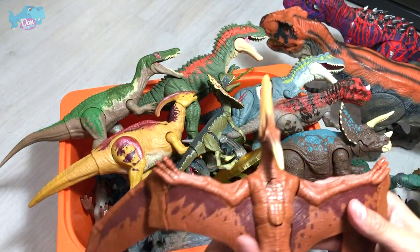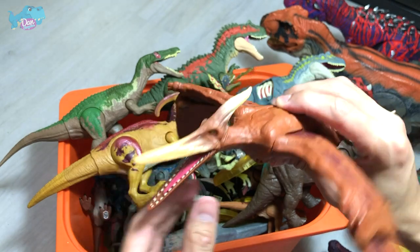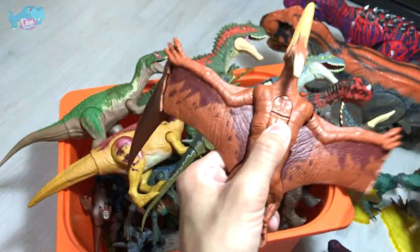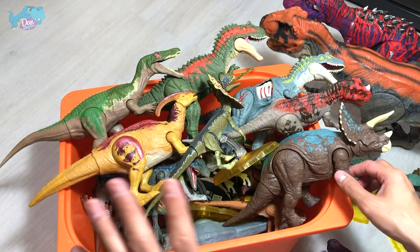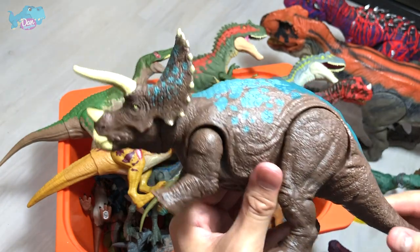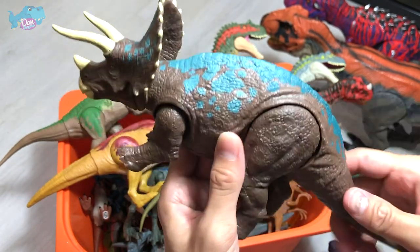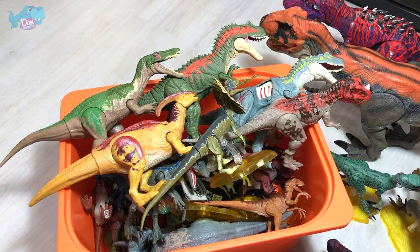Next is actually a Camp Cretaceous Pteranodon. This is a Soundstrike — it works almost the same way as a Roarivore. And another new addition from the Camp Cretaceous series is this Soundstrike Triceratops. Looks very nice — I love this cyan coat of paint on top of its body, with a light shade of cyan versus a darker shade of cyan.